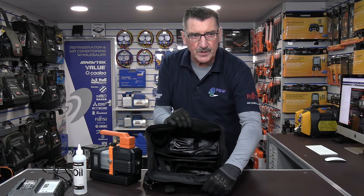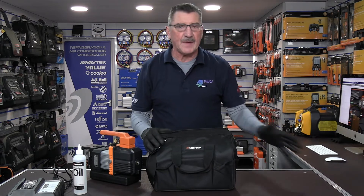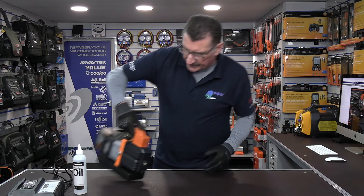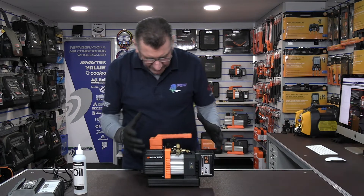Let me show you the interior of the bag in a bit more detail. It's handy because the bag keeps everything secured in the bed of the van or on the shelf, whatever you put it on, and protects the pump. Now let's look at the pump in slightly more detail.